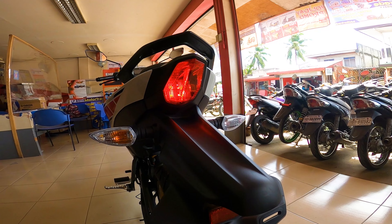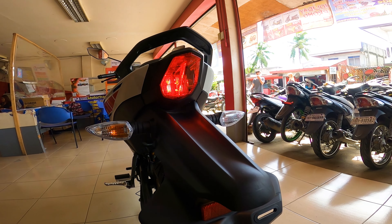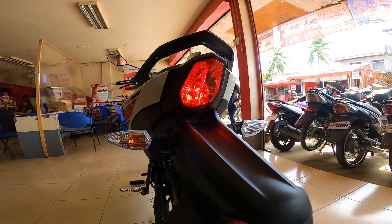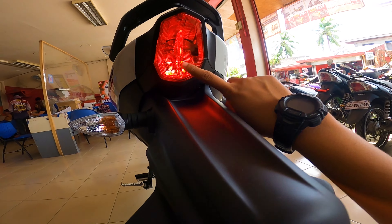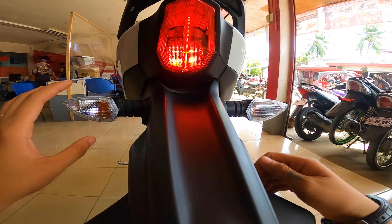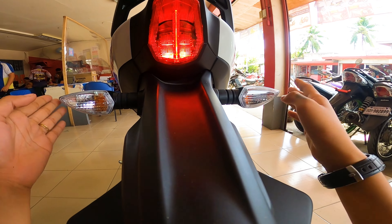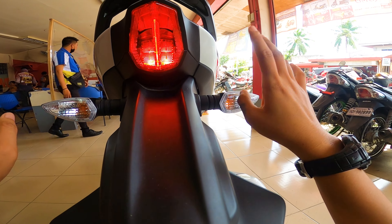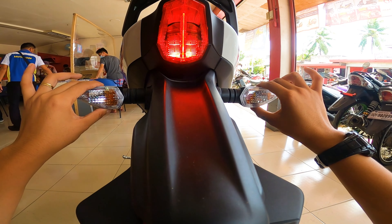So pagdating naman sa kanyang taillight guys, alam naman natin na itong Sniper 155 is inspired sa R1 taillight. So kitang kita nyo naman guys — napaka stylish yan, napaka modern yung design. Tapos naka LED na din. Then dito sa kanyang turn signals, naka bulb type. So sa mga nagtatanong, matibay ba ang pagkakamount? Yes po — matibay po yung pagkakamount, so hindi sya basta-basta mayupi or mapuputol pag halimbawa masampahan ng inyong OVR. Kasi napaka tibay ng pagkakamount ni Yamaha dito sa kanyang turn signals.